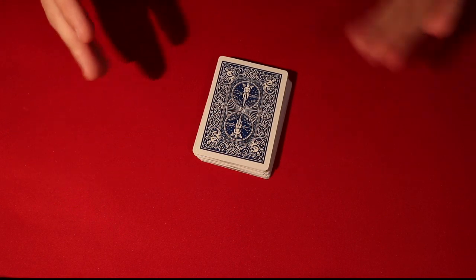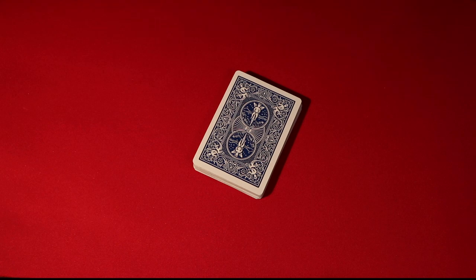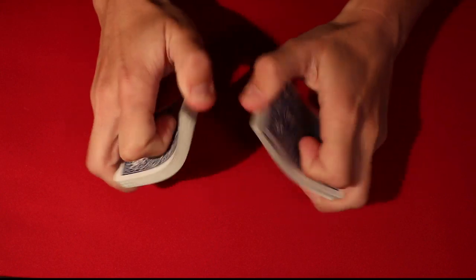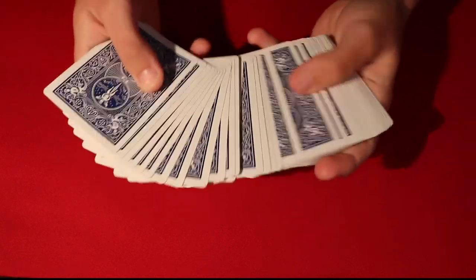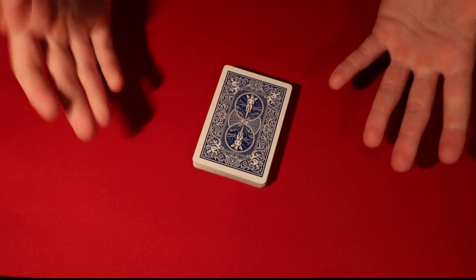This video is going to cover three of my all-time favorite go-to no-setup card tricks where you can take a deck of cards off the shelf, somebody can hand it to you completely shuffled, and within five minutes of learning these effects, you're going to be able to amaze anybody that you perform these for.